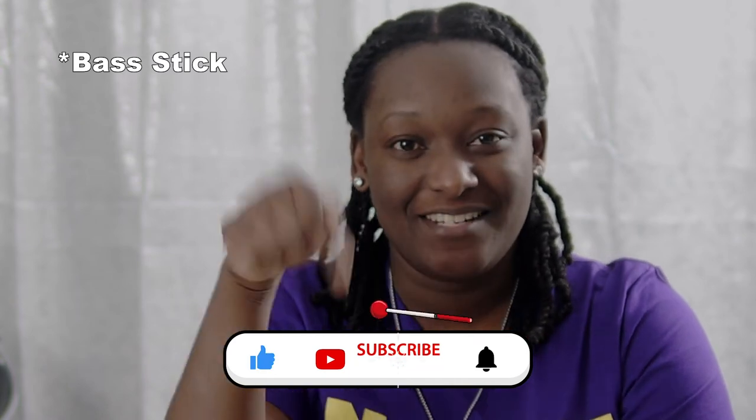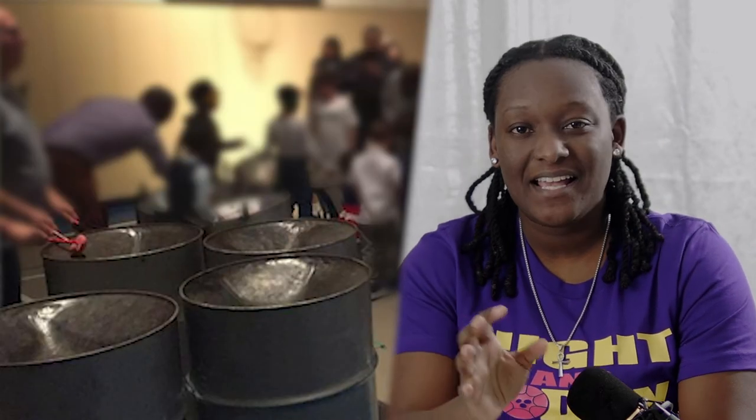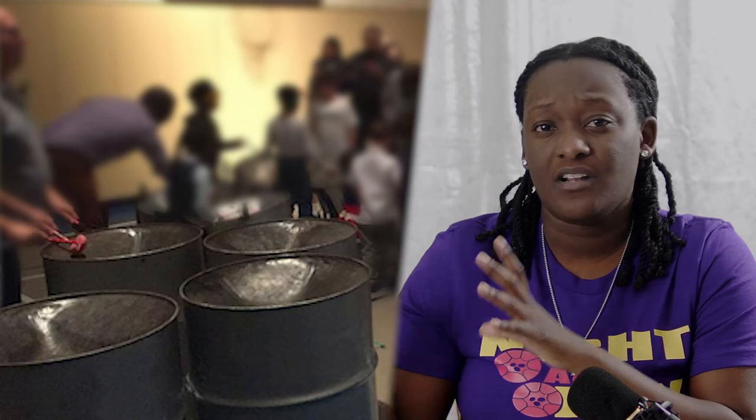The next section is the bass section. Some people say background, but I prefer to use the word bass, because if you play in the bass section you know that's where all the vibes is — but I'm not going to be biased. The bass section includes the tenor bass and the basses. The basses are the lowest pans in the steel band family, while the tenor bass is the highest of the basses. This helps because the tenor bass provides some clear bass notes that would otherwise sound kind of muddy for the other basses.